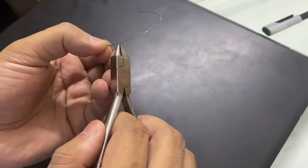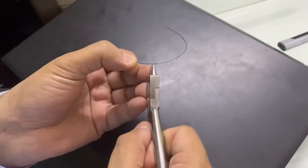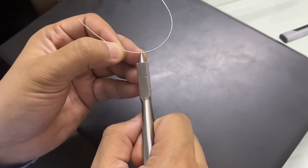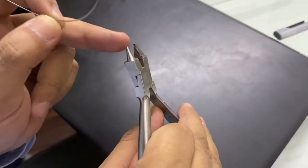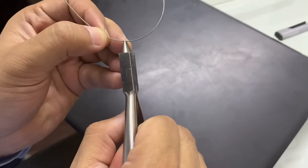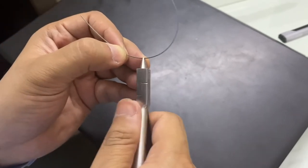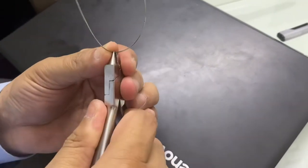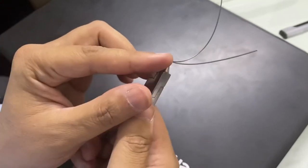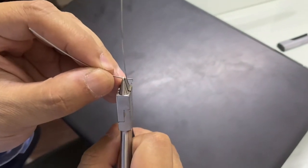First, we have the marking over the area where these hooks should be present. Using a bird beak plier with serration, this has very good results when used on 19x25 stainless steel. The first step is moving upward and then holding in from here.